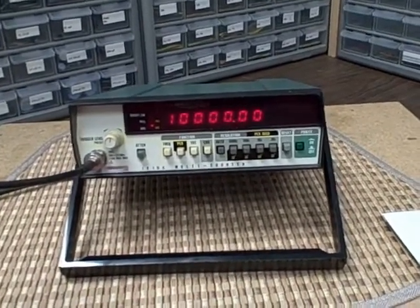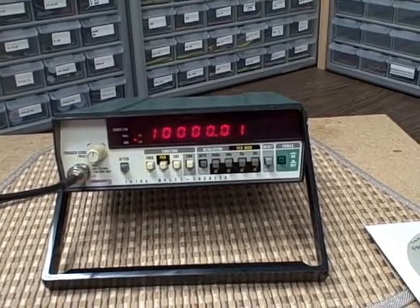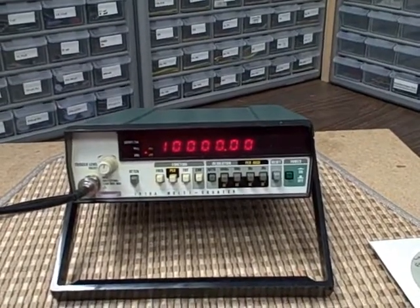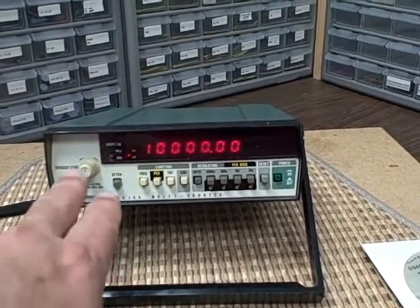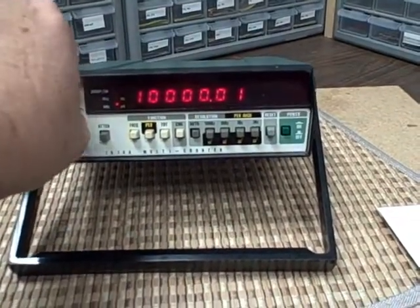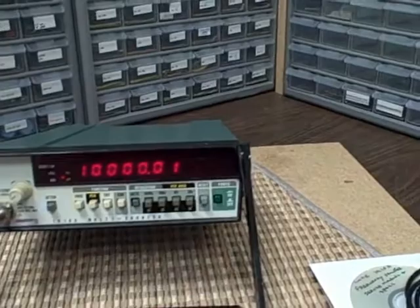Today I'm showing you a Fluke 1910A multi-counter. It measures frequency, period, totalizes, has a check function, auto ranges, or you can manual range with a resolution down to a hundred hertz, ten hertz, one hertz, or a tenth of a hertz. We've got two-level attenuation via push button, and a trigger level preset using a little knob. You can preset it to the left where it clicks, or set the level you want to trigger off of by rotating the dial. And then finally a reset function.